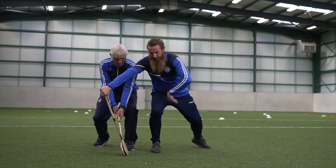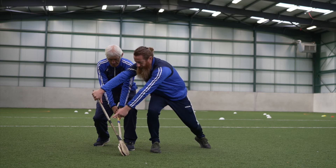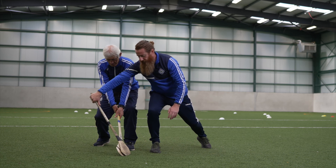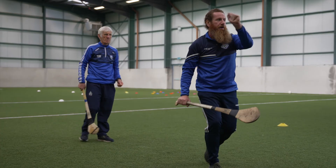Have I got all those components? C-shape in the body, leg closest to the opponent, thumb down the back of the Hurley, boss onto the ground, pushing the handle away — that gives the strength and power. Then if the ball goes there, I can go away and win the ball.